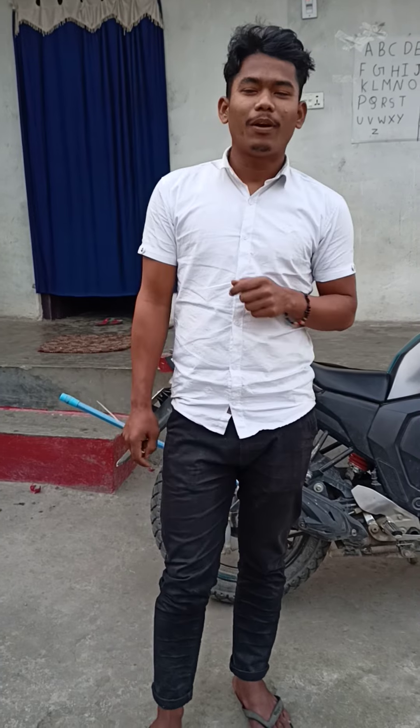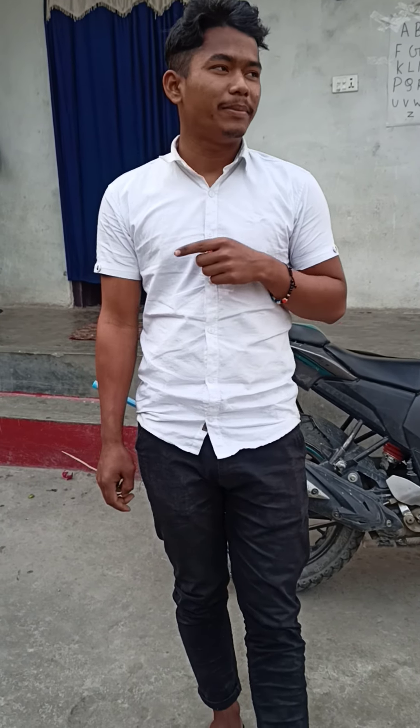Hello everyone, I hope everything is fine. I am Prabin, welcome to my another video — Prabin Creative Experiment.